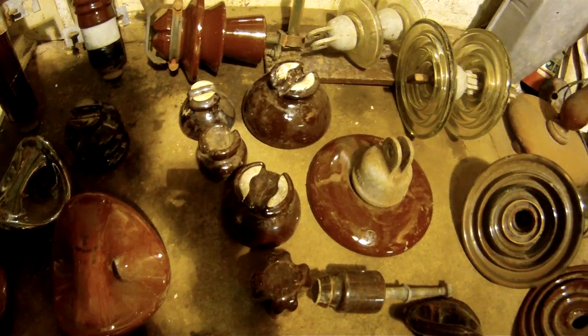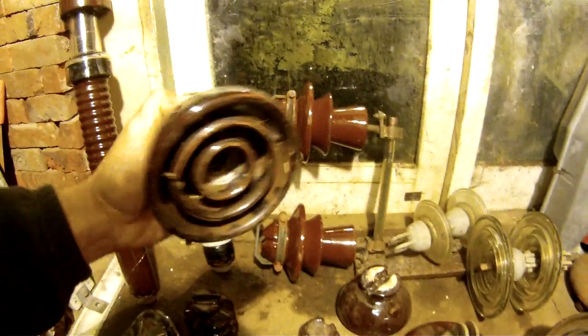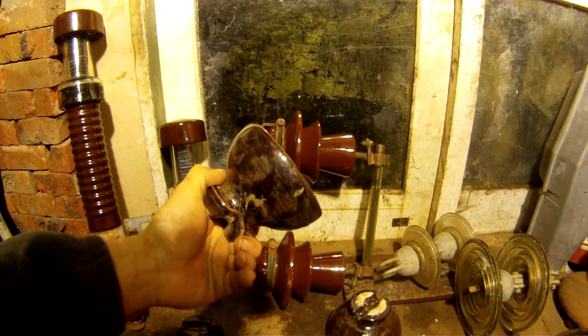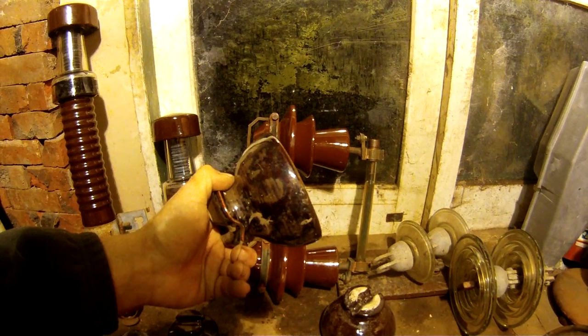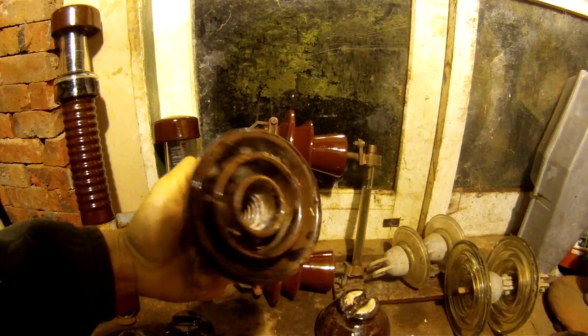Maybe about 5 inches across. And you've got the more common ones which are more commonly used in the low voltage lines, but it's not unusual to see these used on 11kV lines as well. So that's an Ohio Brass mushroom insulator as well.